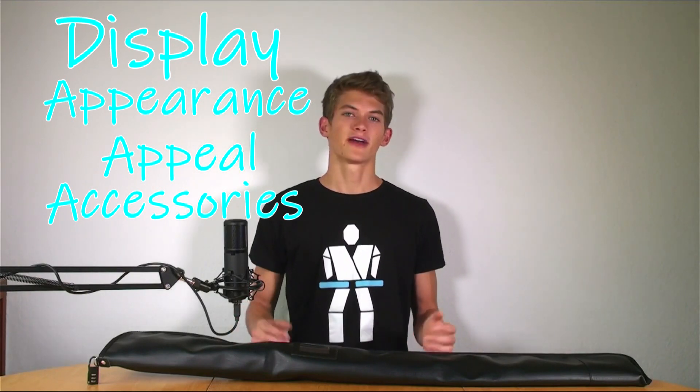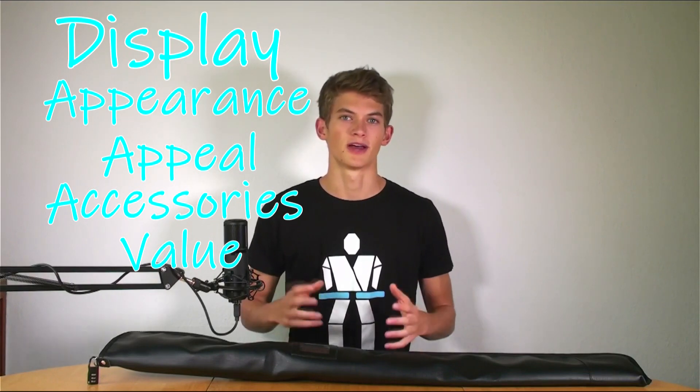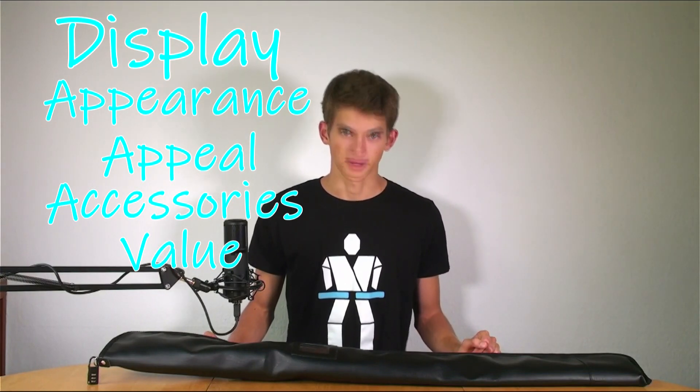The third category includes accessories of the sword — are there different stands, different display methods, and so on. The final category, and one of the most important, is value: an overall assessment of the sword and how its price plays into how it performs and how it looks. So appearance, appeal, accessories, and value all go into the display score.